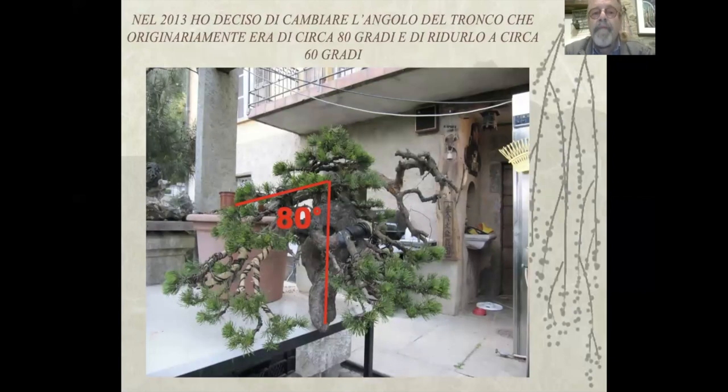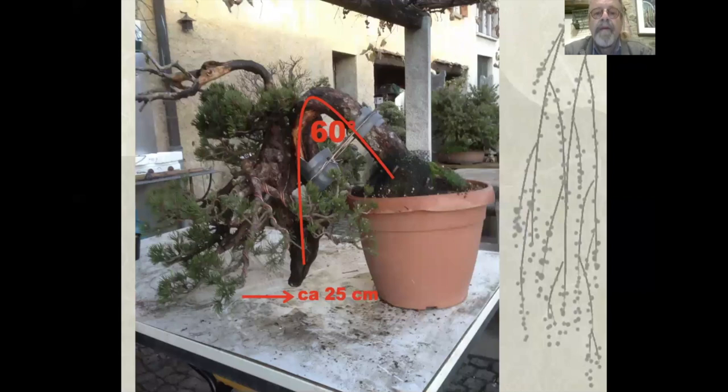Nel 2013 ho deciso di cambiare l'angolo del tronco, che originariamente era di 80 gradi, a ridurlo a 60 gradi. Qui vediamo appunto il tronco che aveva un angolo veramente poco simpatico per la posizione della pianta. Ho fatto la grossa piega, spostando quella specie di gomito che vedete in basso di circa 25 centimetri, facendo un angolo molto più chiuso.